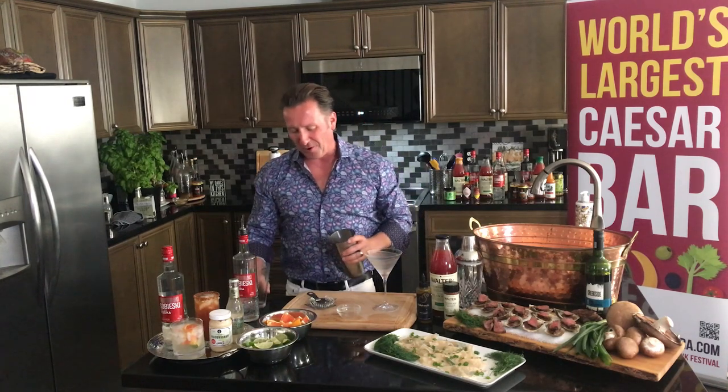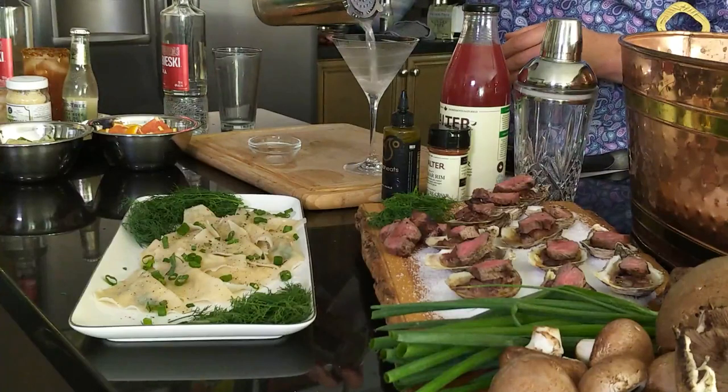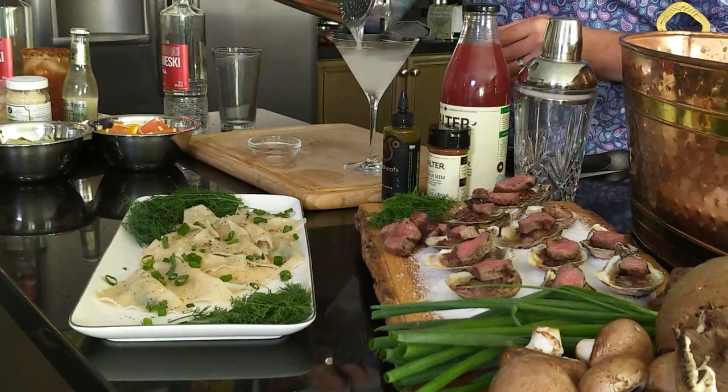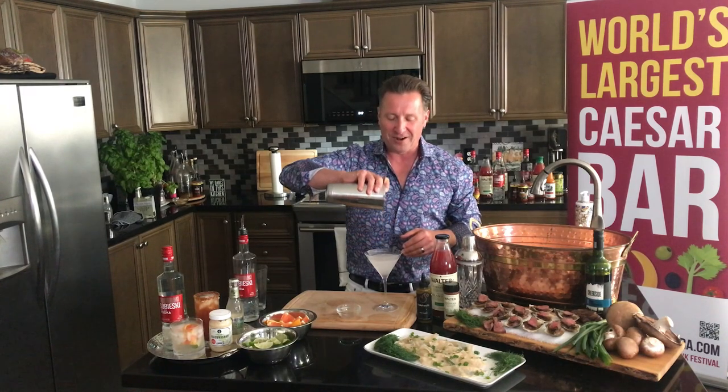I can feel by the shaker that that is perfect. We're going to strain it out with a Hawthorne shaker. And there we go everybody — that was a little preview of some of the flavors that you can savor at this year's Sip Niagara with Sobieski Vodka. I'm Jeremy Parsons, and I look forward to sipping with you. Cheers!